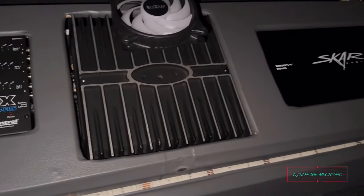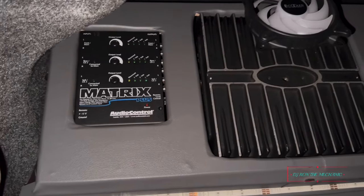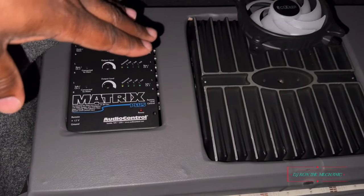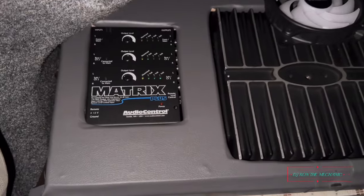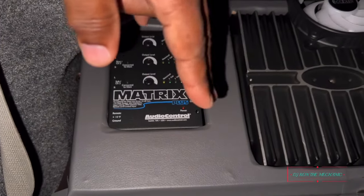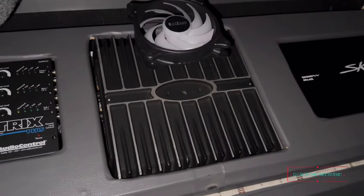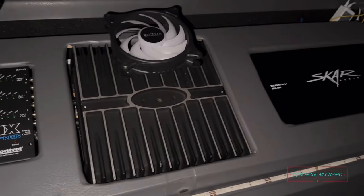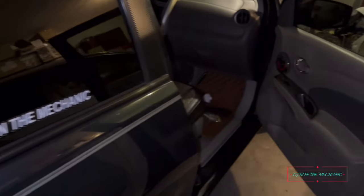That's pretty much it. I had a person in my comments ask about it, so that's all it is. It all depends on your audio setup — everybody's is different. If you're just running your radio with no external crossover and your radio has everything built in, you can just run all your RCAs into the Matrix Plus and then run the outputs directly to your amplifiers. You're good to go, no problem, and you will notice the sound difference.